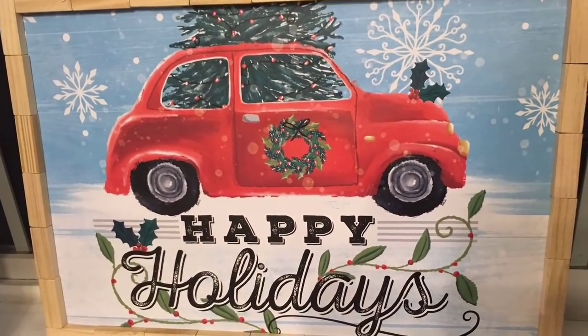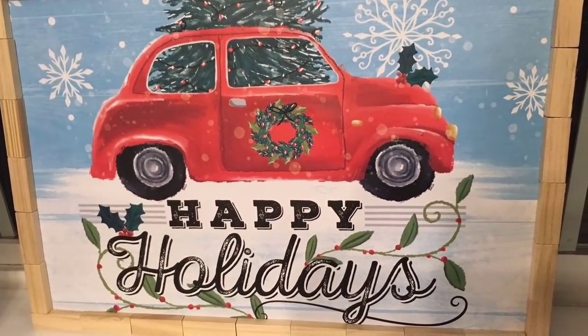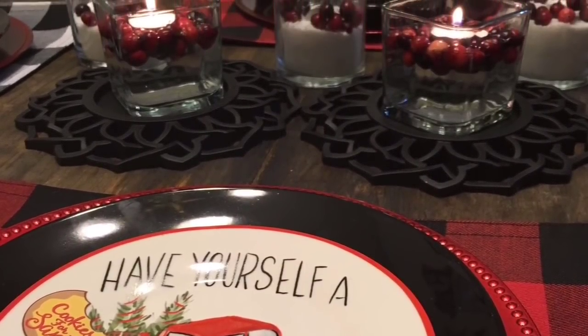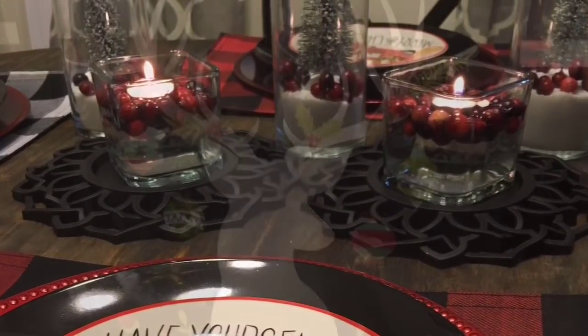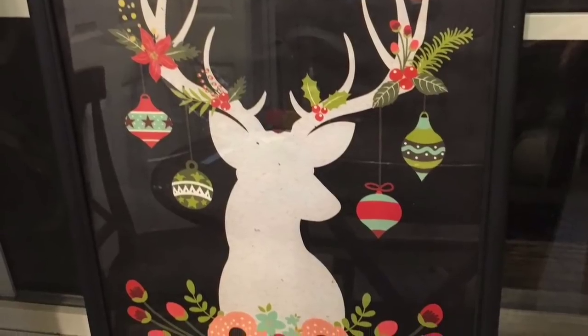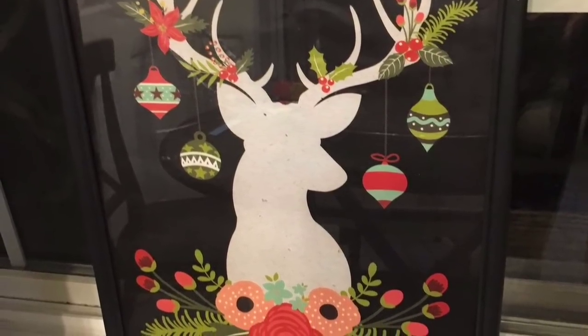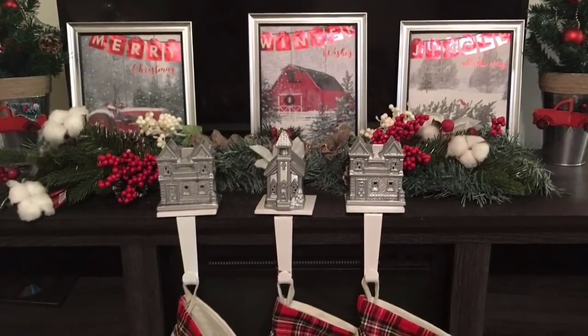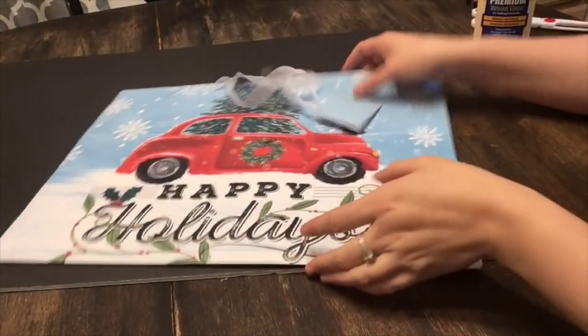Hello you guys and welcome back to my channel. Today I'm going to share with you some really easy and inexpensive ways that you can decorate your home last minute for Christmas. Maybe you just found out that you're going to be having family over for the holidays, maybe Christmas dinner, and you need to decorate your home quick and on a budget.